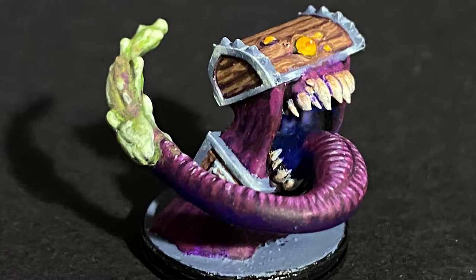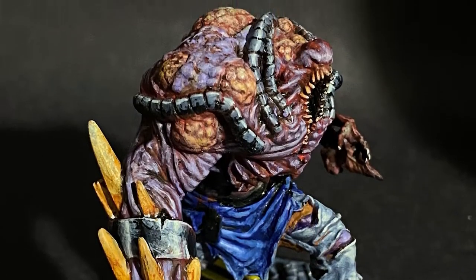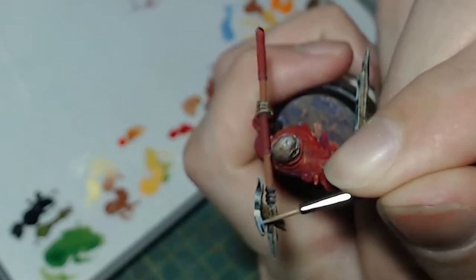5 hours, 10 hours, 12 hours — painting minis can take a lot of time, but is it worth it?